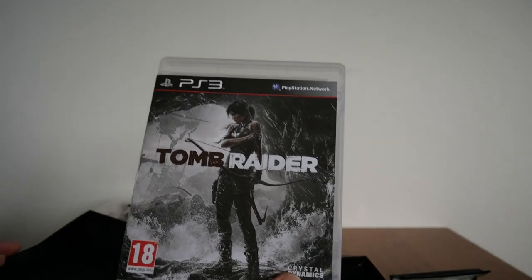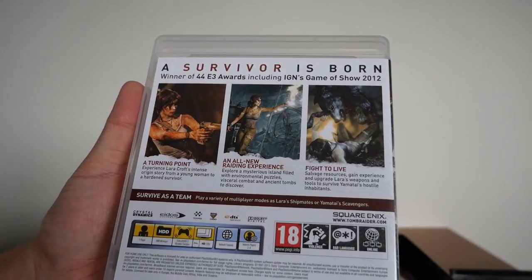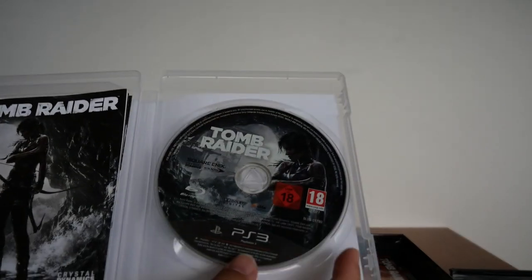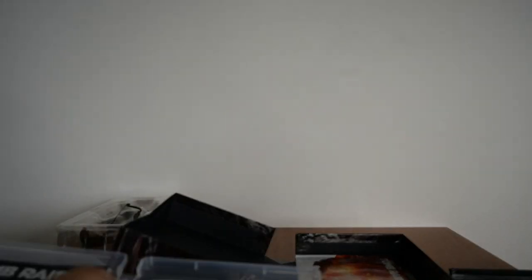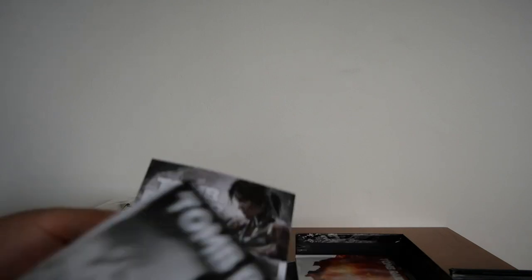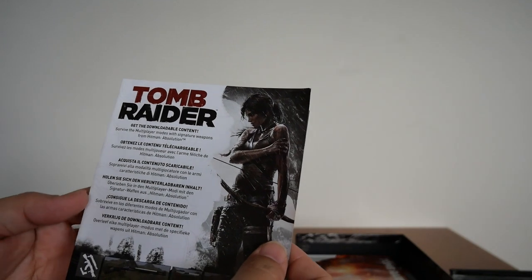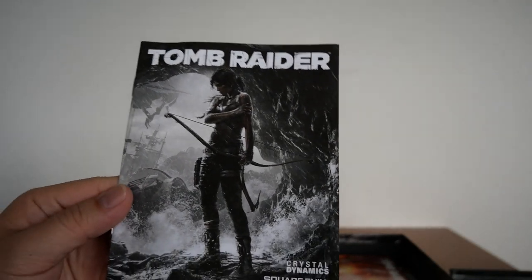Next up, we have the game itself — Tomb Raider. There's the back; nothing special. And if we open it up, we get the Blu-ray disc. From the back you get the Hitman Absolution Weapons Pack code, and there's a flyer showing the downloadable content — Survival Multiplayer, etc. for Hitman Absolution, and inside is the code.